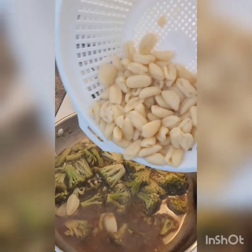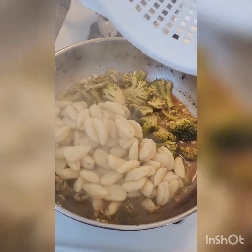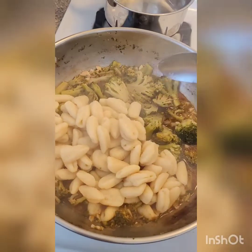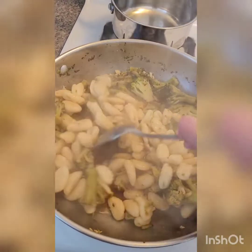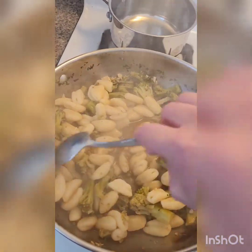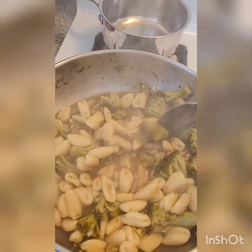Add the gnocchi to your broccoli mixture and stir everything until well combined. Let it cook together for about two to three minutes.